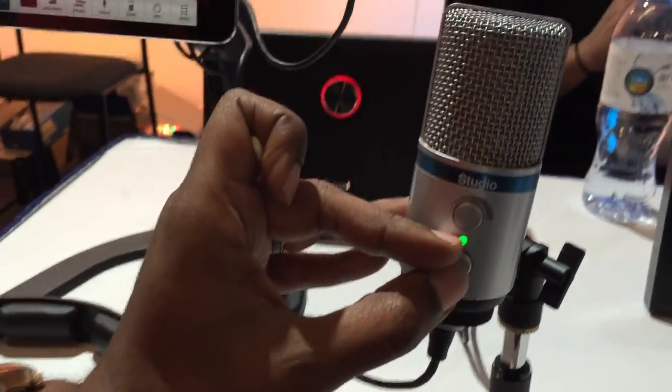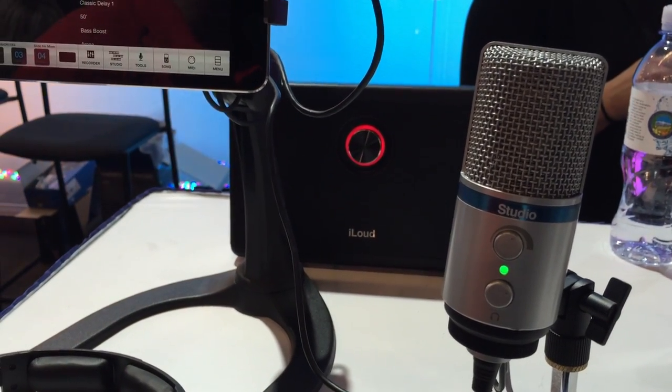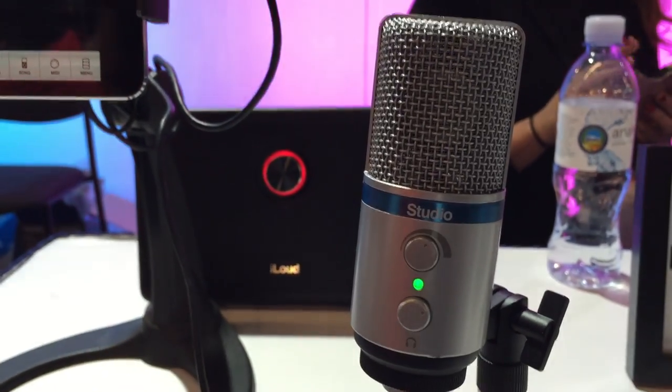We also added a couple of important things like a volume control for your headphones and an actual gain control so you can turn the microphone up or lower inside your mix. It's a great device that is flexible, easy to use, and fits almost every application.